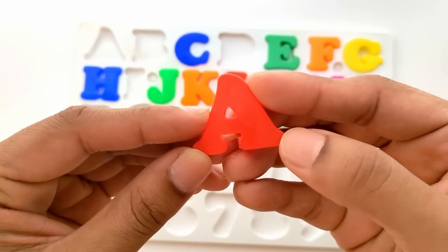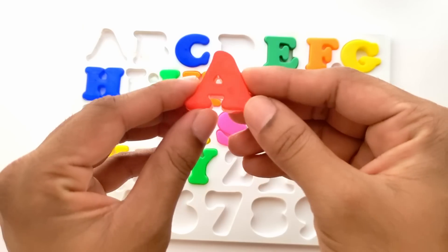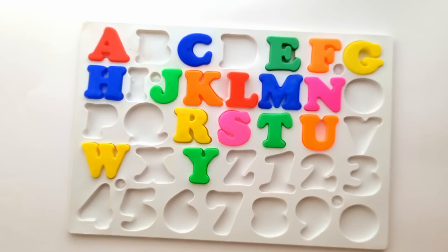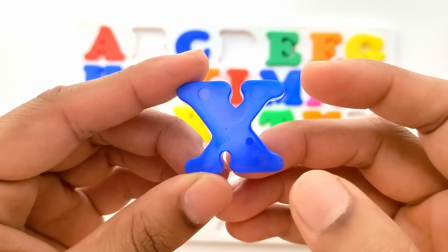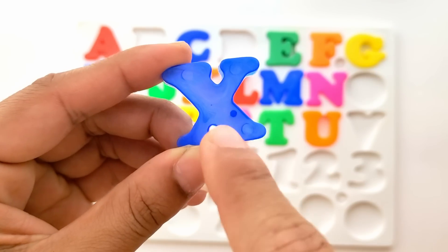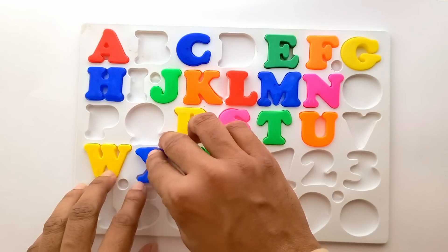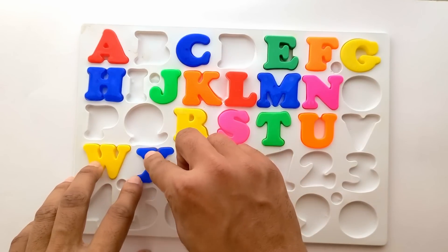A for apple. And this is red color. Apple is also red color. A goes right here at the first position. Next we have X. X for Christmas tree. And this is blue color. X goes right in between W and Y.